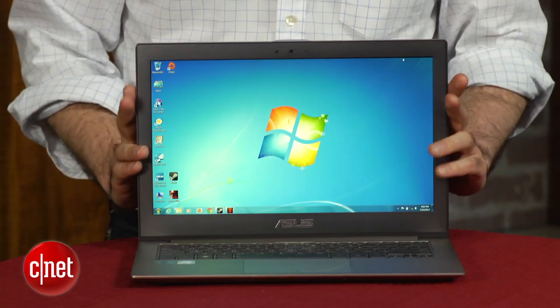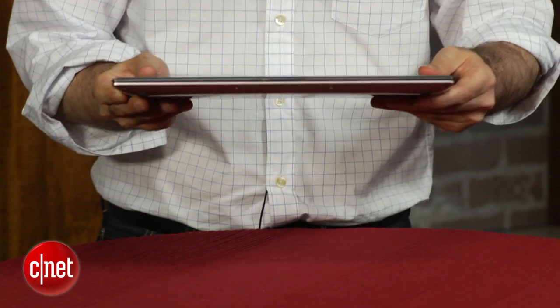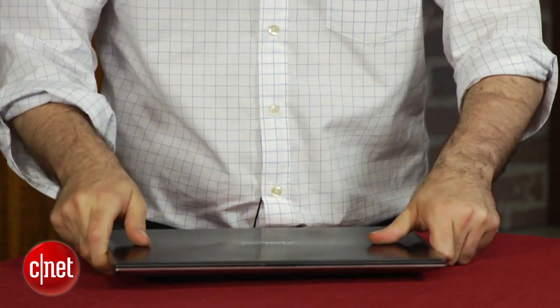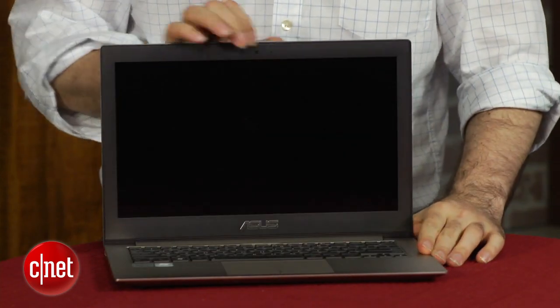It was perfectly fine, but this latest version, the UX32, is really advanced compared to a lot of the other UltraBooks we've seen. It includes a lot of the features that you usually see stripped out. I would go so far as to call it very close to being an UltraBook without compromise.